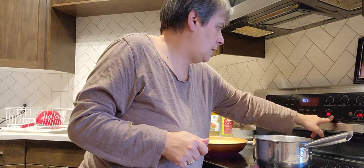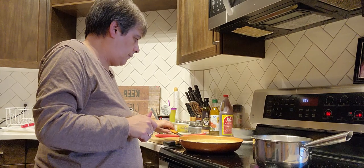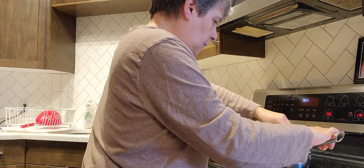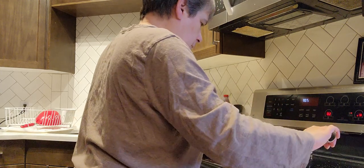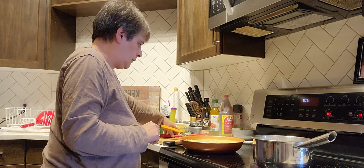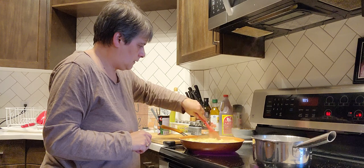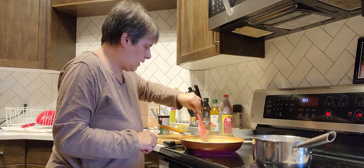I usually simmer at about a five — like halfway — not as low as a three like spaghetti sauce, maybe about a two and a half or three. And then that will be cooked by the time the rice is cooked.